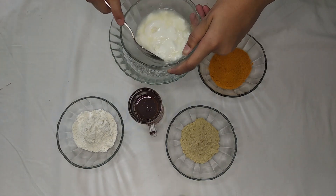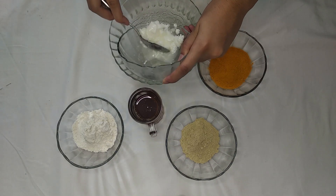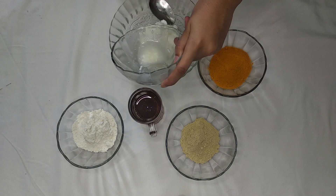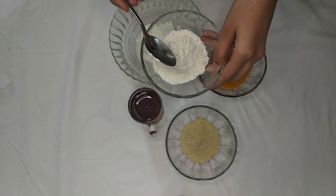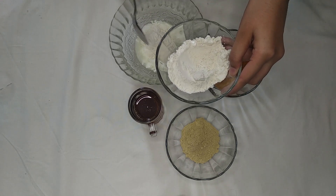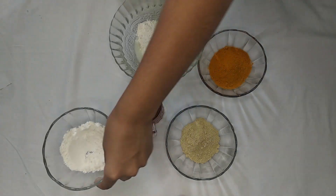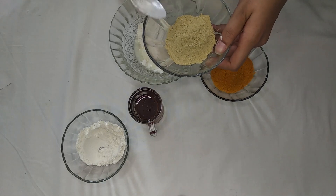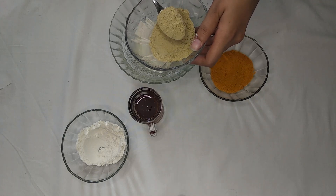First, I am adding 2 tablespoons of yogurt. Now I am adding 2 teaspoons of flour. Now I am adding 1 teaspoon of sandalwood powder.